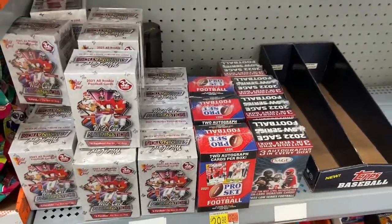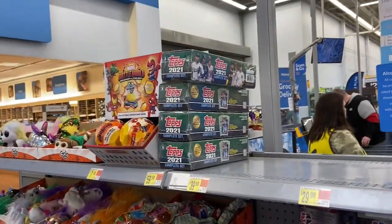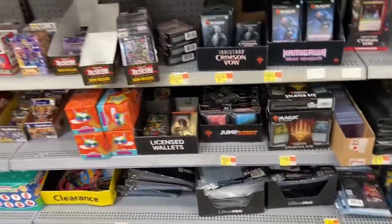As far as football goes, nothing but hot garbage on that end. And that's about it — there's some Topps, a complete set there for 2021. And that's about it.